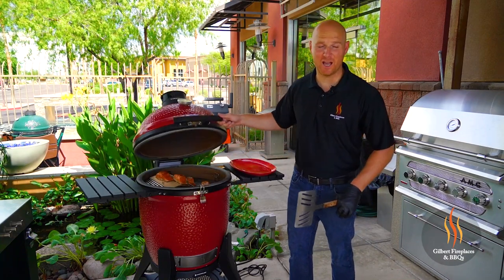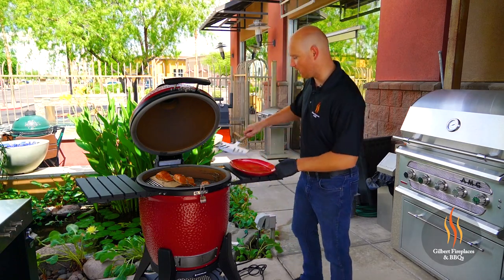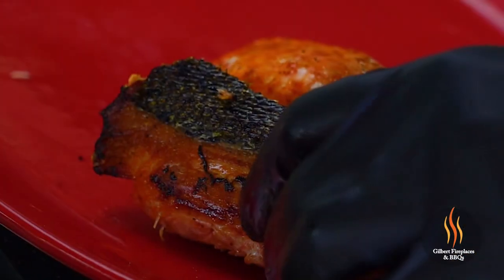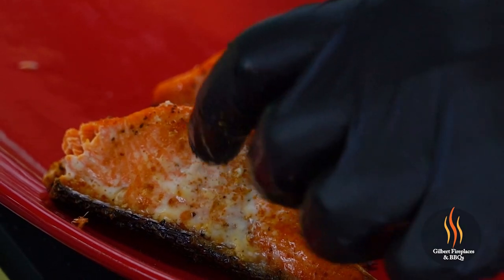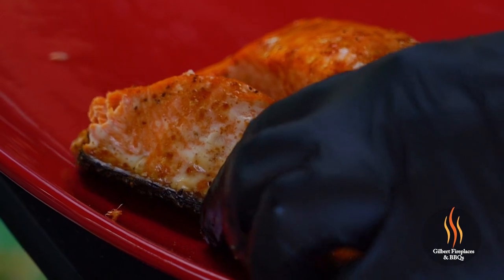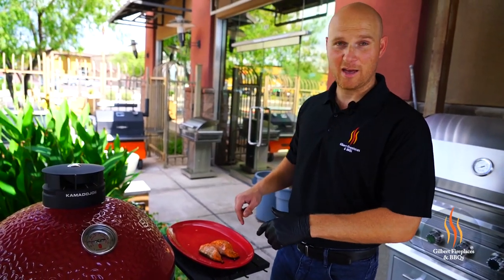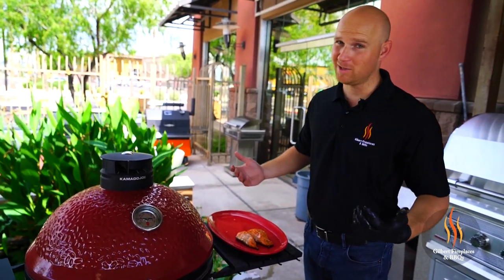The soapstone salmon is definitely done — we just took the reading. We're going to pull that off. The plank salmon still has a couple minutes to go but it's almost there. You can tell on the soapstone it did a nice job crisping up the skin — this is going to be delicious. The skin is super firm, it's hard even, so it'll be nice and crispy. The salmon itself is super tender — you can see some of the white fat starting to leak from it, which is a good telltale sign that it's done. It's going to have a nice crunch all the way through to the bottom of the skin.